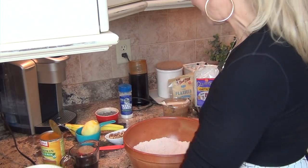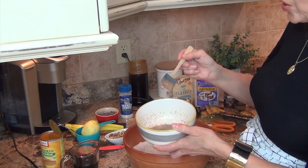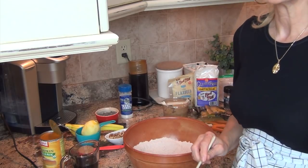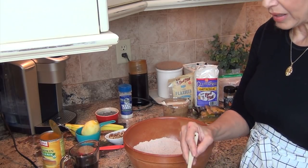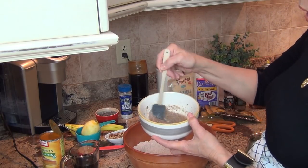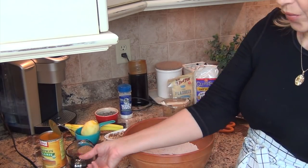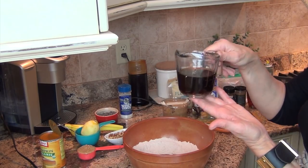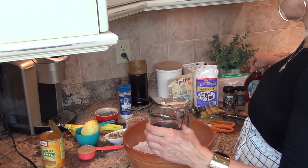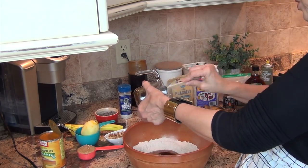Now we are going to add our flax egg - you'll see it kind of gets gelatinous, and that's what you're looking for. You can use two regular eggs if you want, but I am going mostly plant-based. For wet ingredients, we are going to need a half cup of maple syrup. Just buy yourself a really good maple syrup - I like dark maple syrup because I think it has a richer flavor, so I'm going to go ahead and add the maple syrup right into the center.